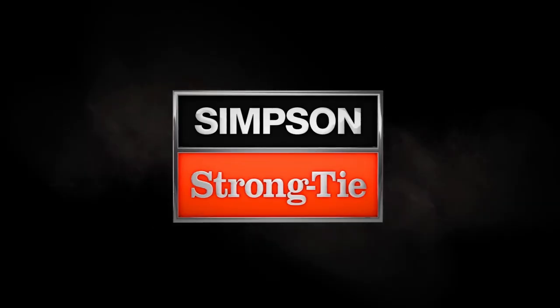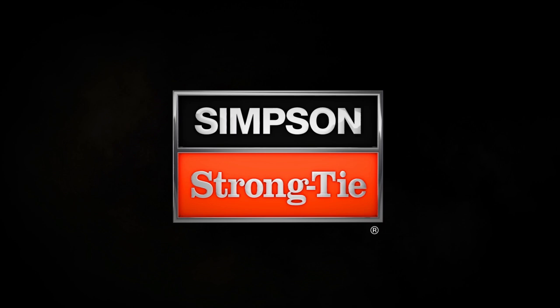More questions? Call Simpson Strong-Tie Technical Support at 800-999-5099 or visit Strongtie.com.